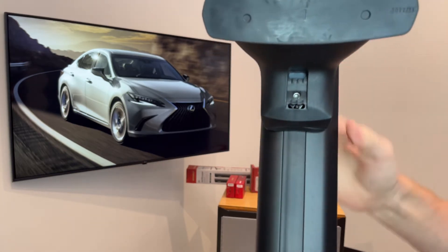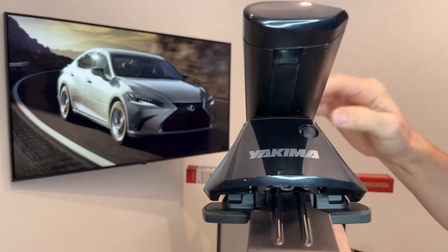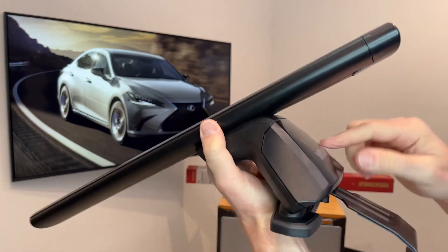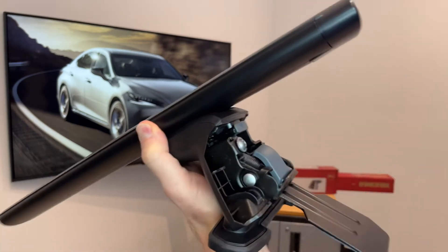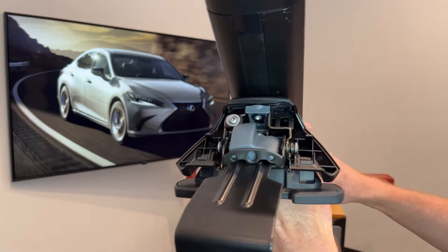The tower itself has multiple adjustments to get a very custom fit to the vehicle. To access those adjustments you would remove the outer cover — just press inward on the upper portion of the cover and pull back and down — and now we have access to the various adjustments and fasteners.